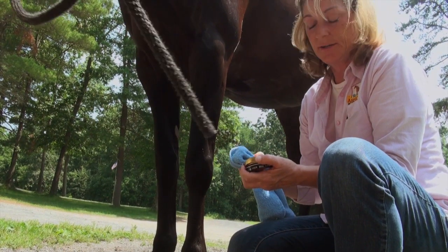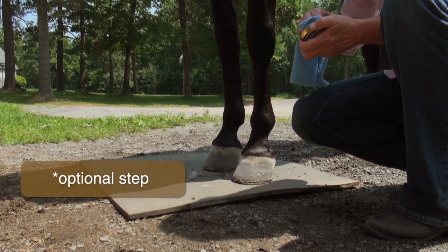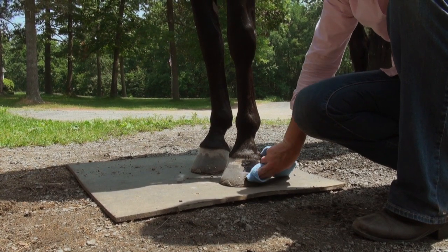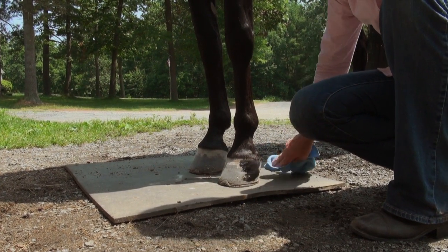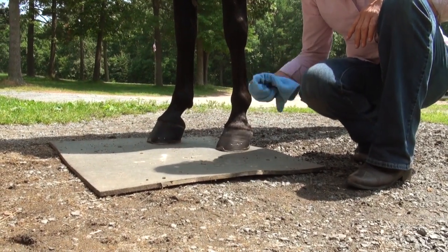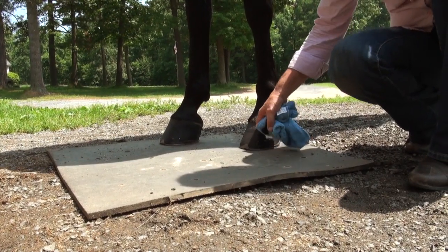I learned a trick years ago for using SuperShine, which is to use some black paste shoe polish as a base coat. I use a rag and I'm going to put this on the whole hoof. Once it's had a chance to dry a little bit, just take the cloth and buff it up. What this is doing is just giving you a nice little base layer.